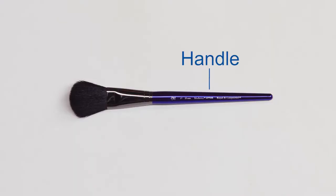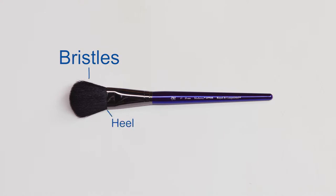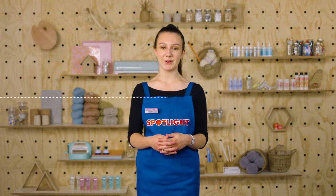All brushes are made up of the same basic parts: the handle, a crimp, a ferrule which joins the bristles to the handle, and bristles which have a heel, belly and toe. The shape, size and flexibility of the bristles determines what your stroke looks like and how much paint you can load on the brush.